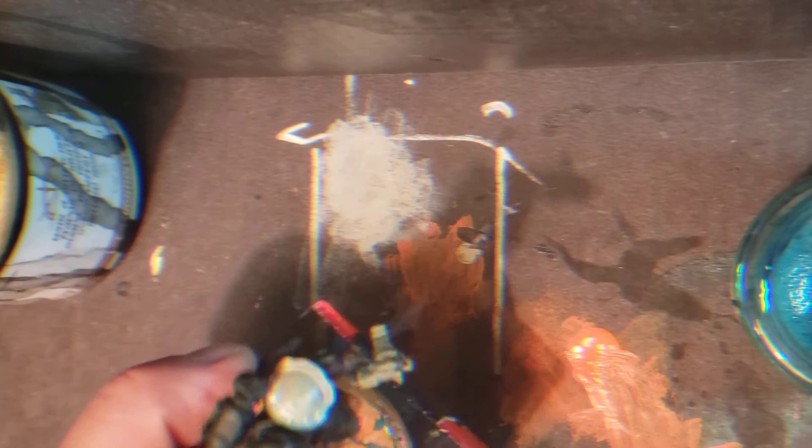I prefer the heavy bolters because of the sound they make — it's soothing, it reminds me of the Seahawks win.